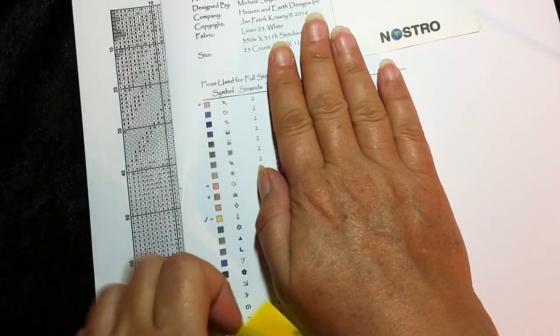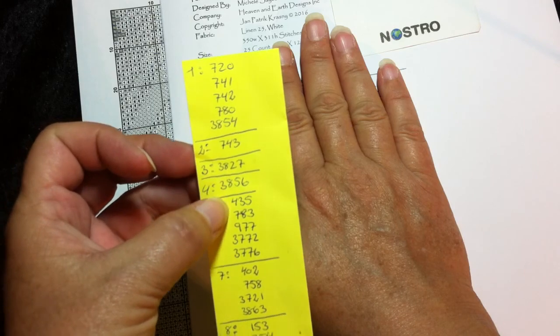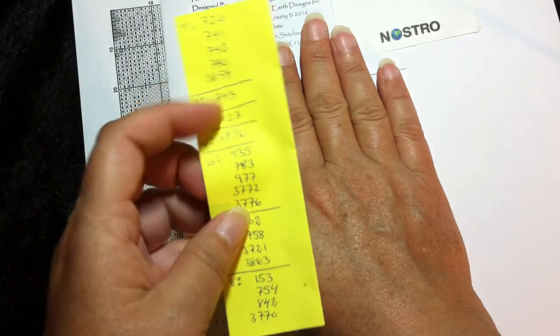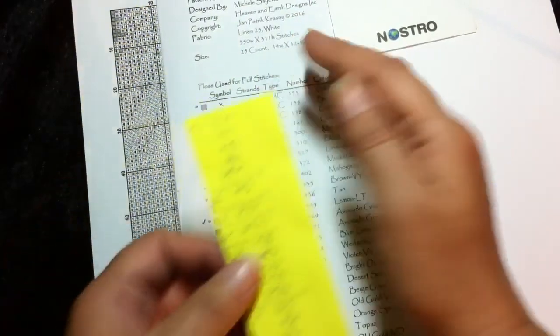I actually have my notes right here — column 1 is these, column 2, column 3, column 4. When I buy these threads, I will have all the colors for column 5, 6, 7, 8, and so forth.